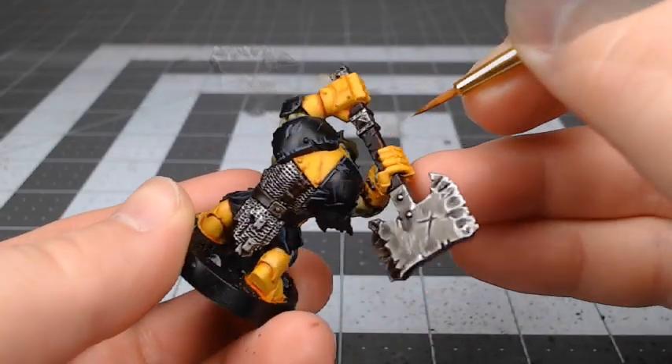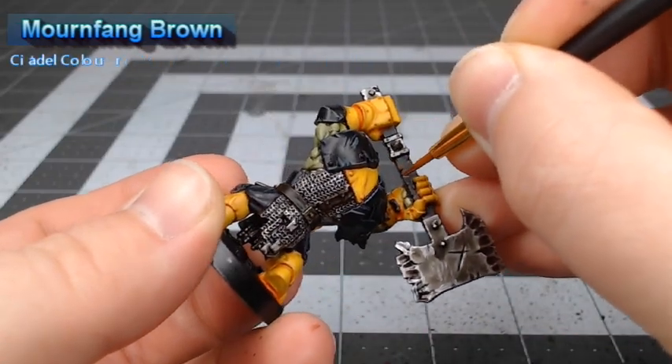After that shade is dried, we're going to take Mournfang Brown and edge highlight the leather and wood on the model.